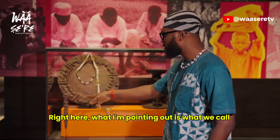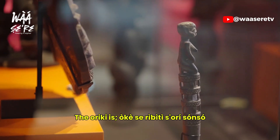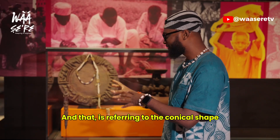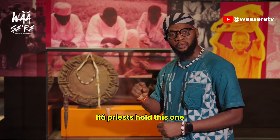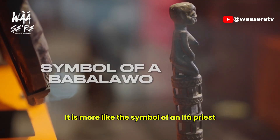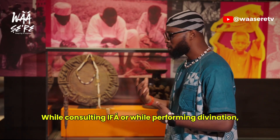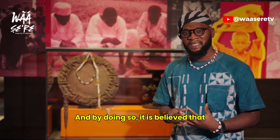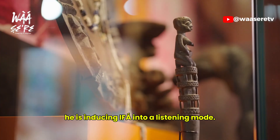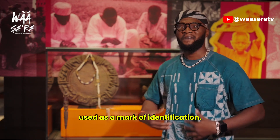Right here, what I'm pointing out is what we call IROKEIFA — it can also be called IWAPFA. The ORIKI is OKESHERIBITI. This refers to the conical shape of the thing and how the apex is pointing. Babalawos hold this; it is the symbol of a Babalawo. Whenever you see a person holding this, just know that the person is a Babalawo. While consulting IFA or performing divination, he can use this to tap the divination tray, inducing IFA into a listening mode. That is one of the many functions of the IROKEIFA, but generally it is used as a mark of identification.